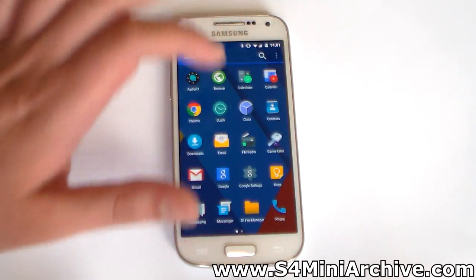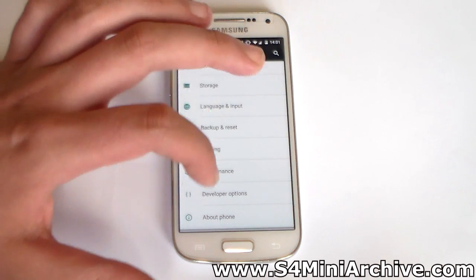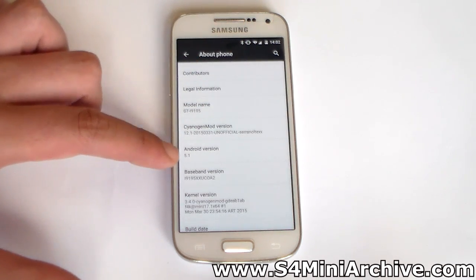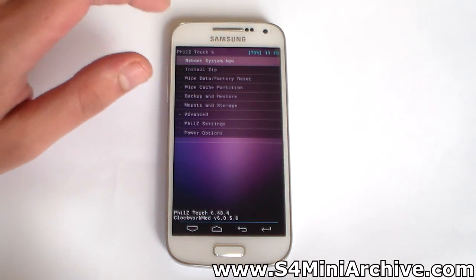The rest of the changes are probably just core changes such as performance and stability improvements, as you can see we are running Android 5.1. To install the ROM you would need to have a custom recovery — you may already know this. In my case I am using TWRP 6.